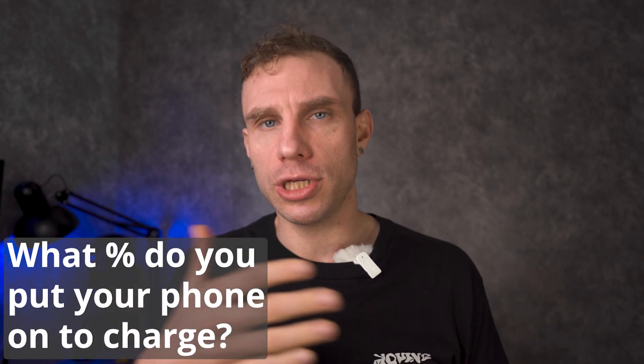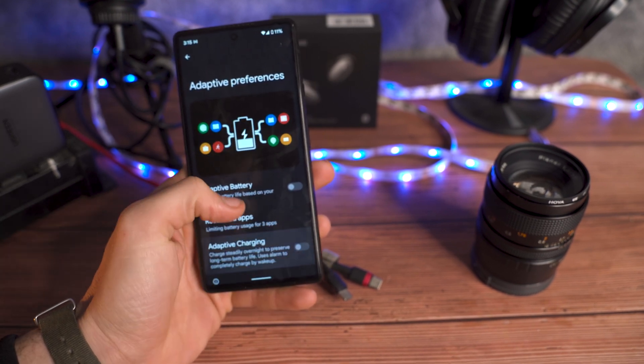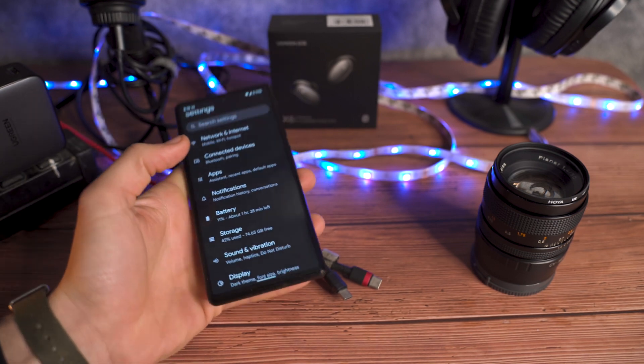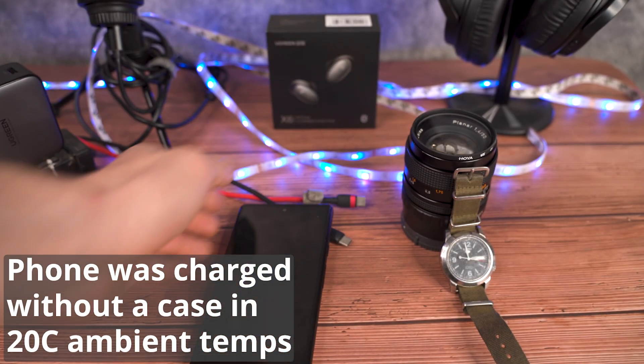I doubt most users actually let their phone get to zero percent, so we did a real-world zero to 100 percent charge test with this device. I charged it into the PPS-compatible outlets on that charger while also charging a variety of other devices from it — a kind of stress test — to see if it got hot.